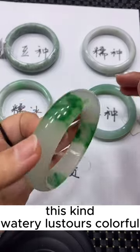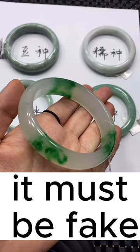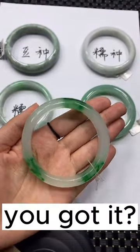If something appears watery, lustrous, and colorful but is priced less than $1,000, it must be fake. You can see blue light when you turn on the ultraviolet light — that confirms it.